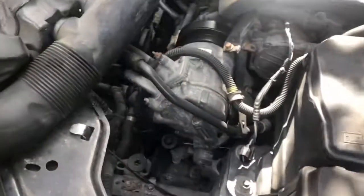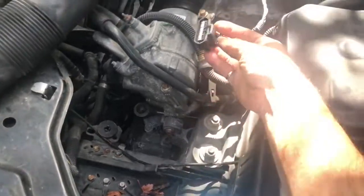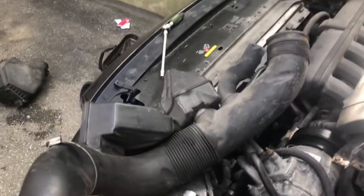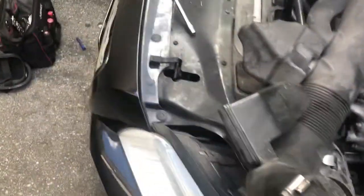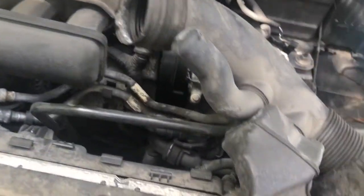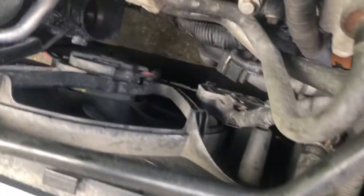The next thing I did was take the air box out. You can basically just lift it out, but you've got to make sure you unplug the harness. Then for this intake pipe, you get under the car, loosen the bottom end — it's a 7mm clamp — loosen the top end, another 7mm clamp, and you can just pull it out altogether. That gives you a little bit more working space in front of the fan.